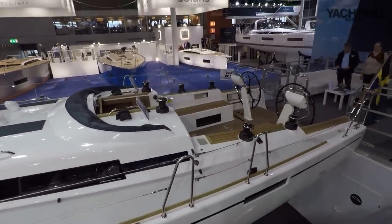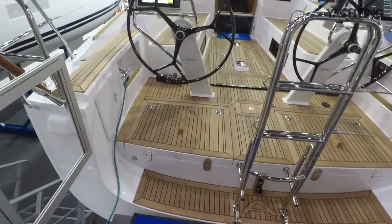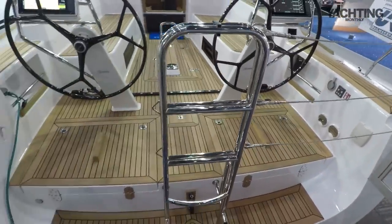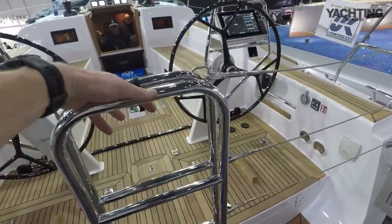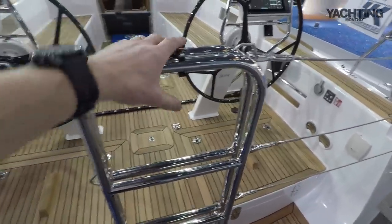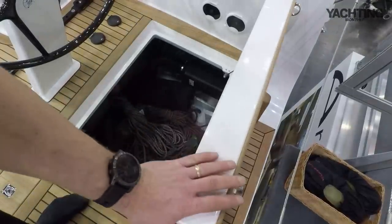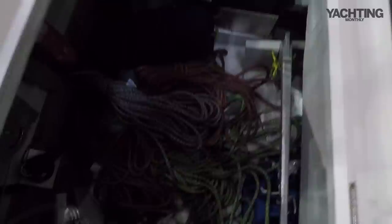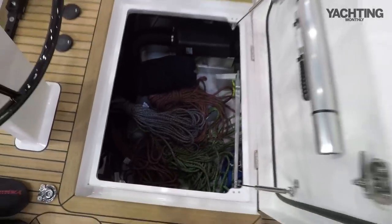Stepping on board at the stern, the first thing you notice is that the transom has been opened up. There was a helm seat behind each helm station before; now you've got an open transom with a really solid stanchion point in the middle, and that actually folds down into a bathing ladder — a really nice touch. Doing away with the helm seats means you can have these huge aft lazarette lockers, hull depth, with stowage for an anchor, sheets, access to the steering quadrant, heating system — huge amounts of space in there for dinghies, life rafts, fenders, all that kind of stuff.